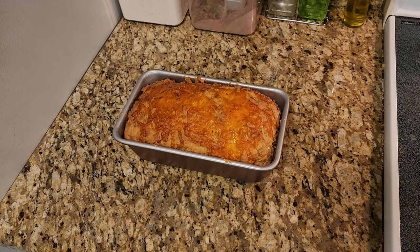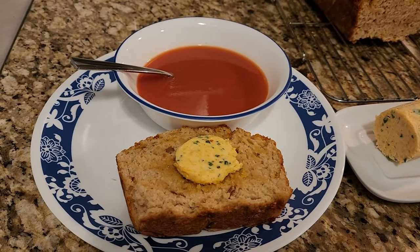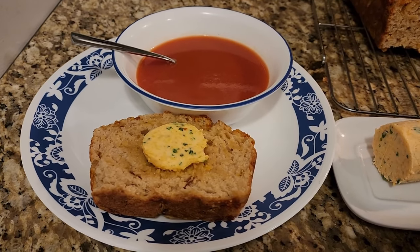Give it a second to cool before taking it out of the pan, then cut a slice, top it with that wonderful cheesy garlic butter, and serve however you like — a bowl of soup is just perfect with it. It's savory, it's cheesy, and with that butter, it's amazing. If you're having tomato soup, a pat of that butter in the soup will really plus it up, and it's also great on steamed vegetables. If you try either recipe, I hope you'll let me know how it goes in the comments.